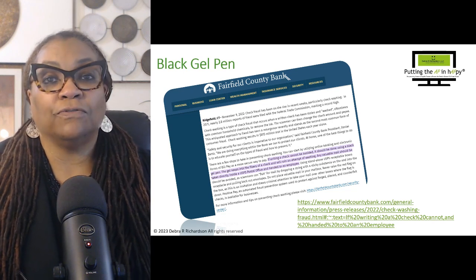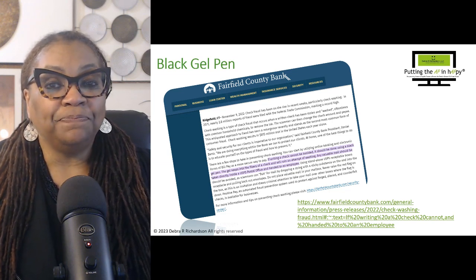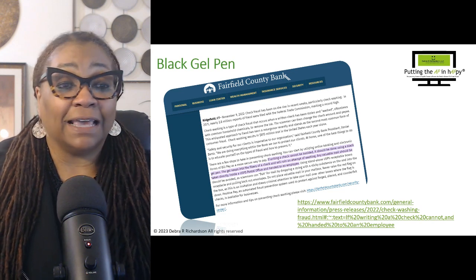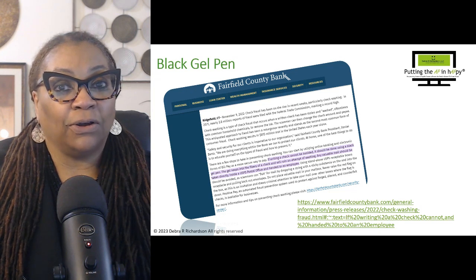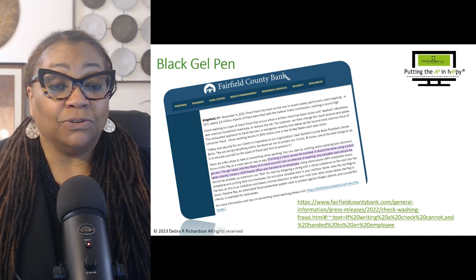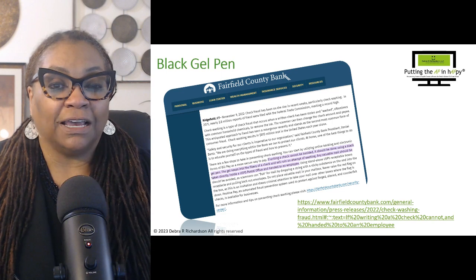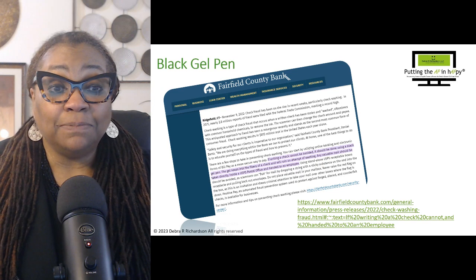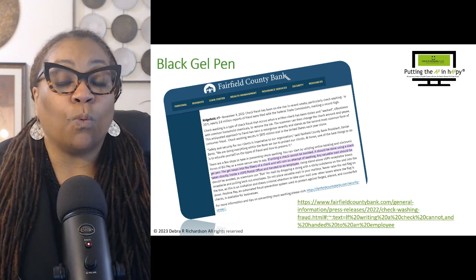If you want to read more from the bank, I have the link there and I will put it in the description so you can click on it and read more. It definitely says that if you have to write a check — and we all know we want to get rid of checks, but in business you can't always do that — it should be done using a black gel pen. The gel seeps into the fibers of a check and will ruin an attempt of washing.